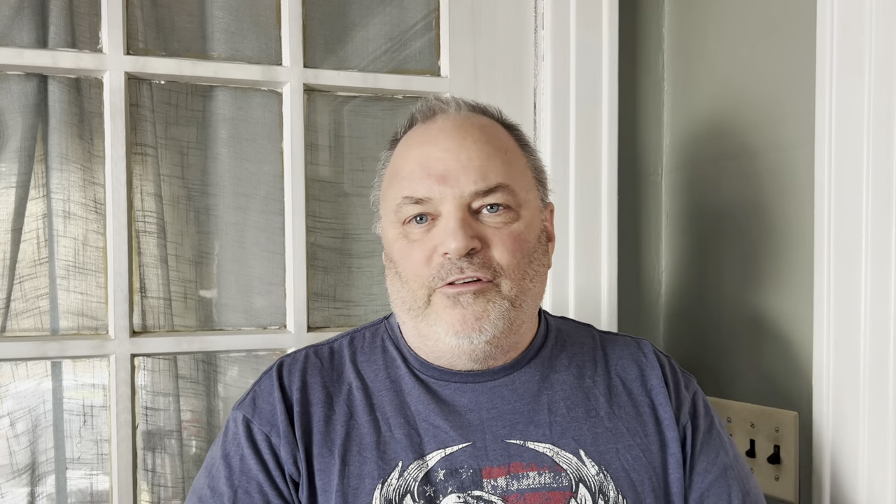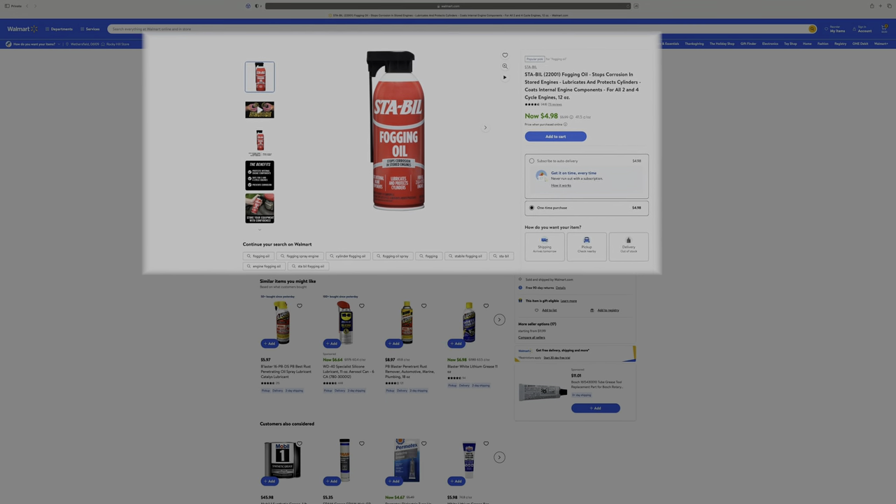The manual doesn't specifically mention winterizing — it just says if you're going to store it for an extended period, to fill the gas tank full and put some fuel stabilizer in it. When Matt got gas last time, he filled the tanks full and put fuel stabilizer in. We used the Stabil brand and get it from Walmart.